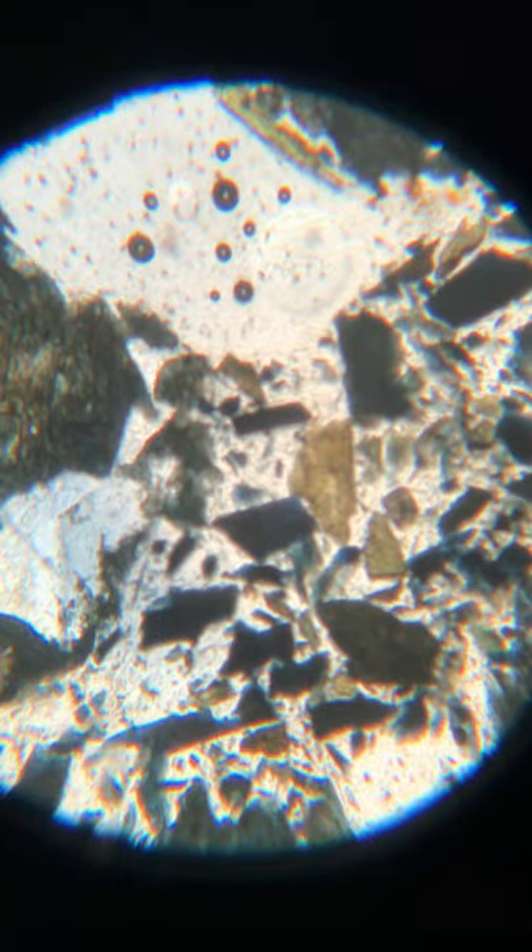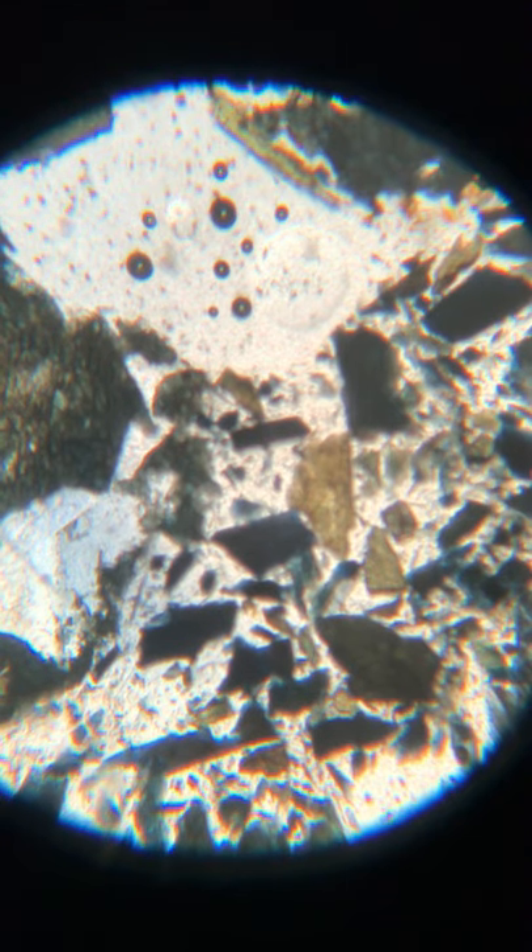This is a thick section showing riebeckite — R-I-E-B-E-C-K-I-T-E — and this is in plain polarized light.